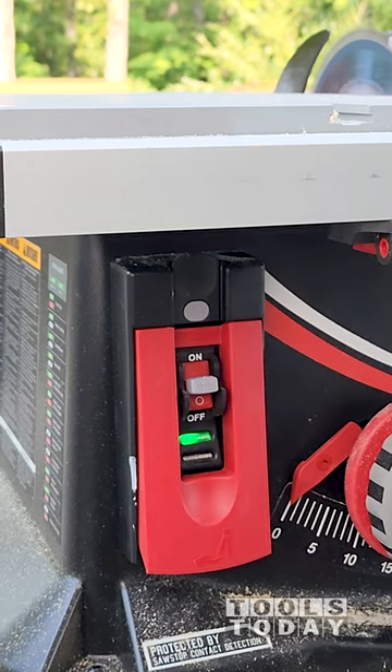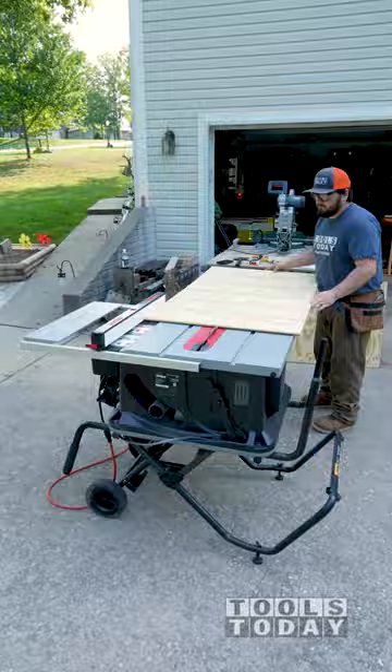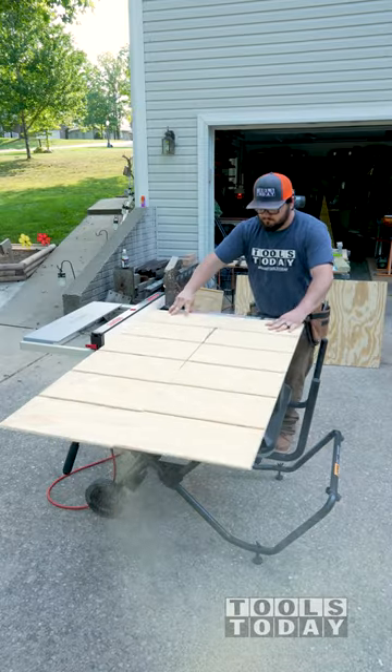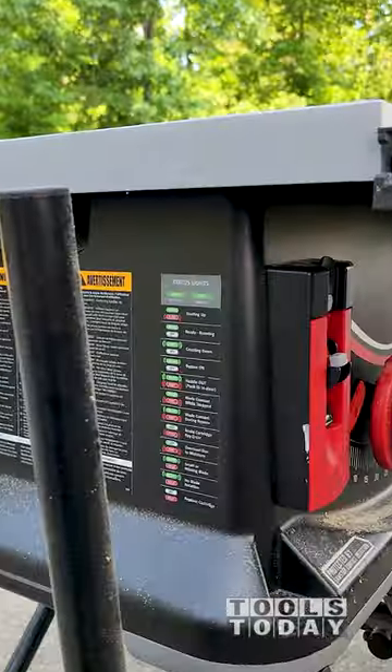I push the tab on top, wait for a red flash, start the blade, wait for a second red flash, and release. I'm now able to cut this wet treated T111 siding without any worry of setting the brake off on accident.